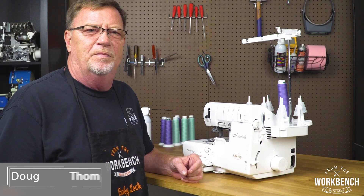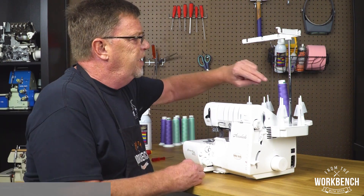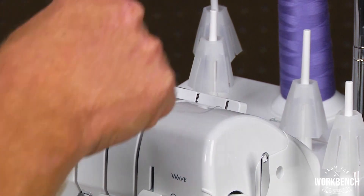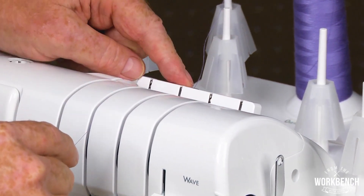Welcome to The Workbench, I'm Doug. Has this ever happened to you? You're getting ready to thread your serger. You lock your thread into place, but you accidentally put it in the wrong position.